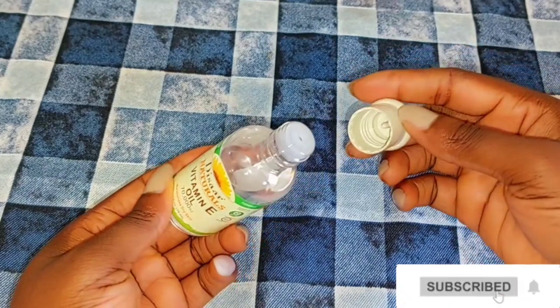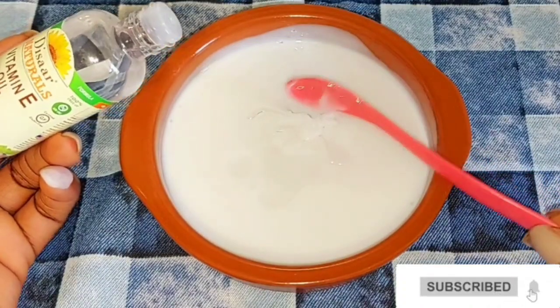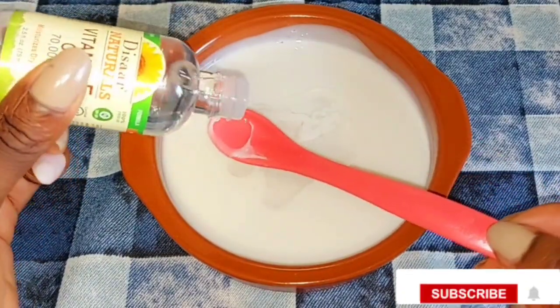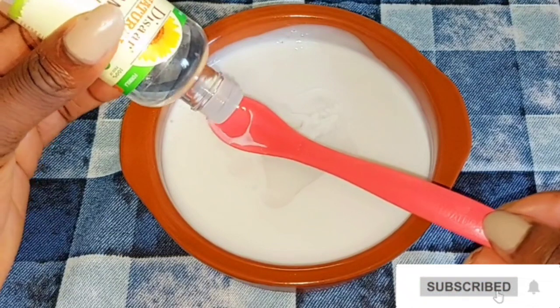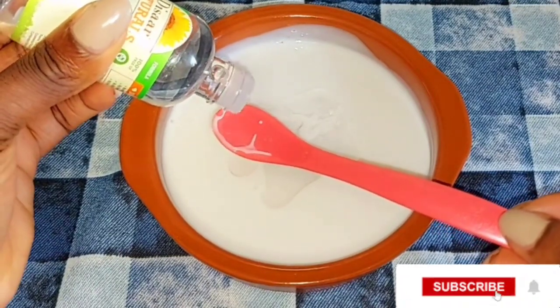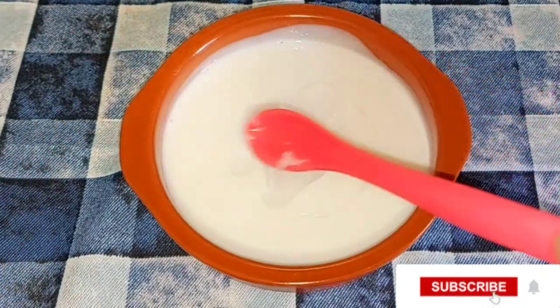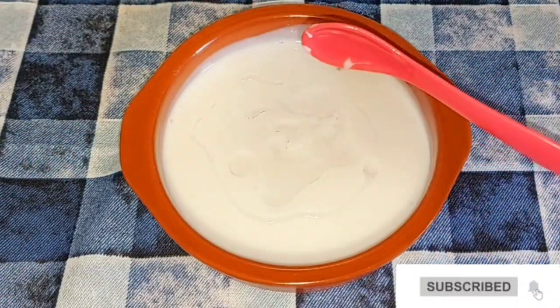I'm going to add one spoon of my vitamin E oil into the cream mixture. The vitamin E oil is very good to use when mixing your products — your face cream or body lotion — especially if your skin is always dry and you need to add moisture. It helps to moisturize dry skin and helps the skin glow.